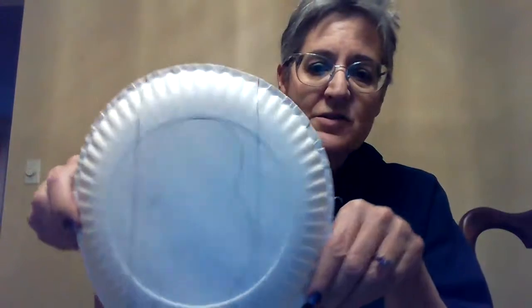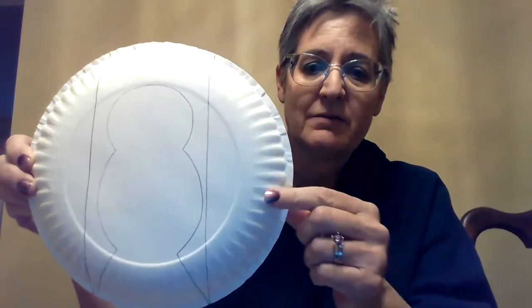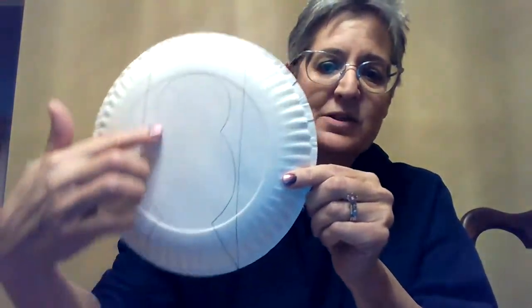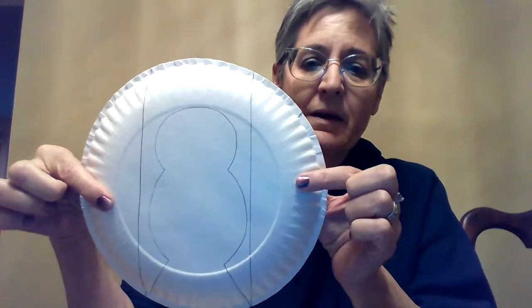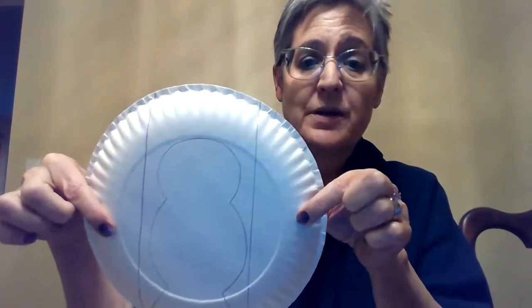The first thing you want to do is get your scissors out and cut on the lines that are drawn on the back of your plate. You're going to have two side pieces of the plate and then the middle piece, which is the body of the dove. This is going to be a wing and this is going to be a wing. You should have three pieces when you're done.